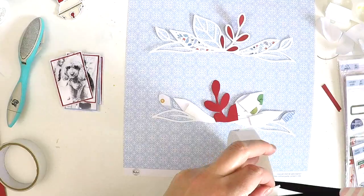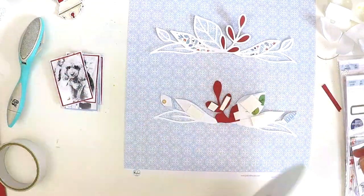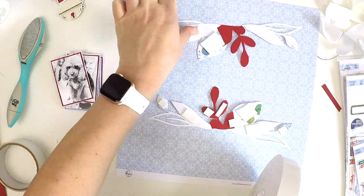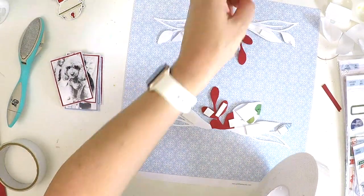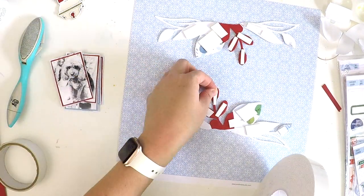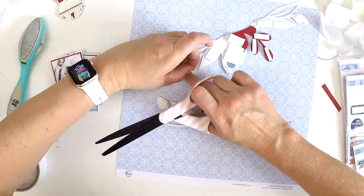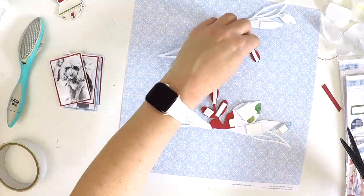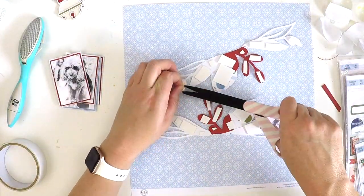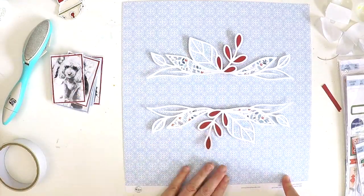I'm going to apply some white gesso on the background. You're probably thinking, Lauren, you've got a white cut file on a white background — it's all going to get lost. But what I'm doing is using some foam tape and mounting it, bringing it off the page. Even though I have a white washed-out section behind the cut file, just by adding that little bit of dimension, it really jumps off the page. Even though they're both the same color, you can really distinguish the different levels and the cut file doesn't get lost.